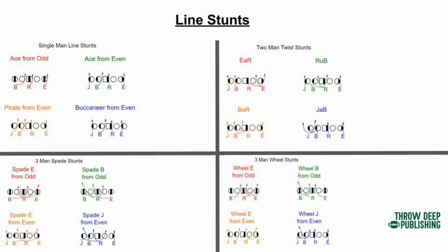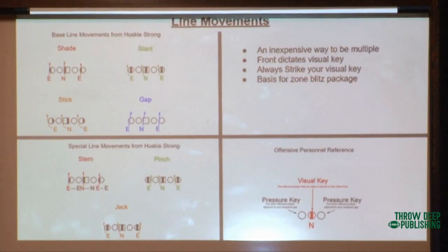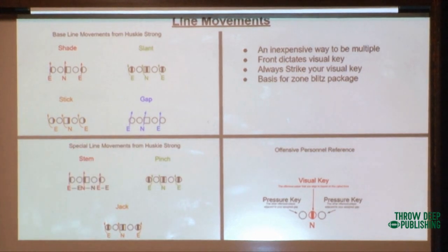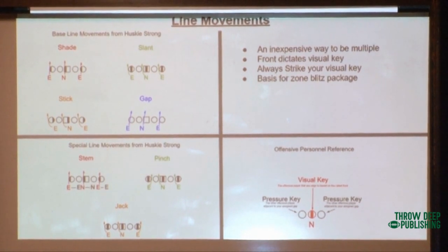So here's line movements. Sticking, gapping, shading, lining up, slanting means we're dynamically moving to it, stem. He would call radar under stem over - that means line up in the under and our Mike would stem, stem, stem and shift to it over, going from one to the other. We don't use enough pinch. If we pinch both ends, we're going to get into a tight front - mint front - and the nose is always going strong. One thing we've really figured out: if you want people to stop running inside zone on you, I'll show you a good way to make them stop.